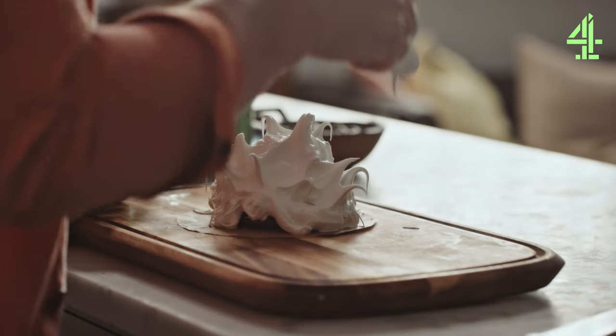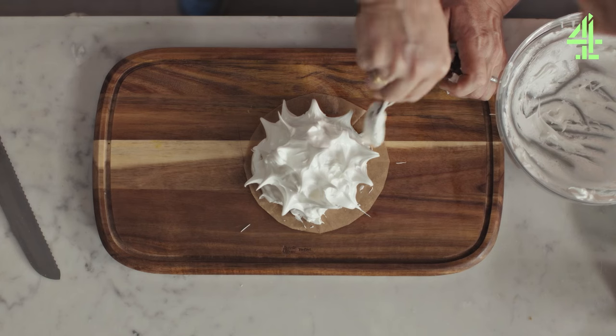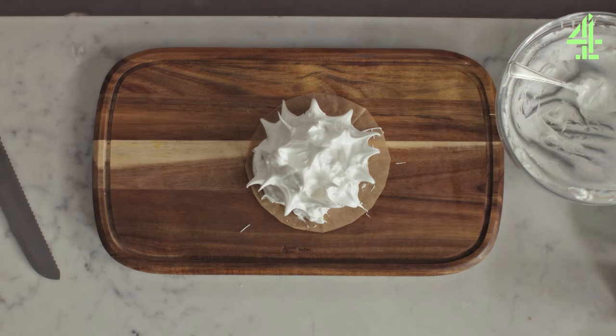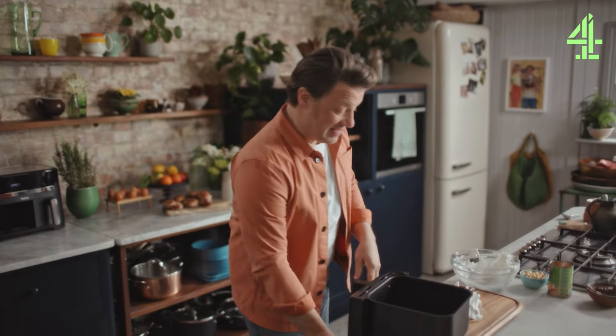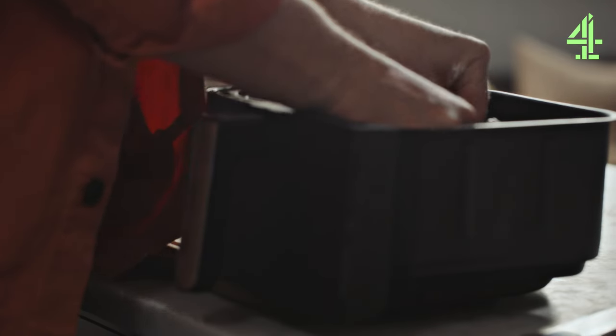It might seem crazy to put ice cream in something that's hot but this amazingly simple meringue is going to protect it. So this is going to go in for five minutes at 190 degrees Celsius and that will be enough to heat up the base, brown off the meringue, and let the ice cream go from hard to like gently oozy. That's the goal.